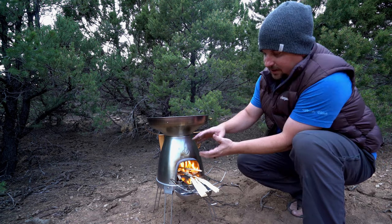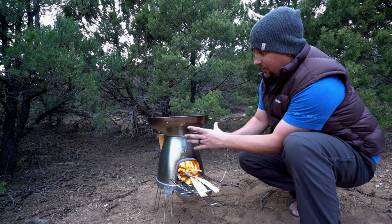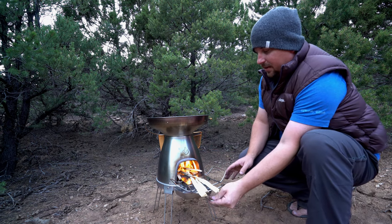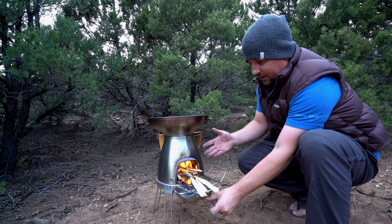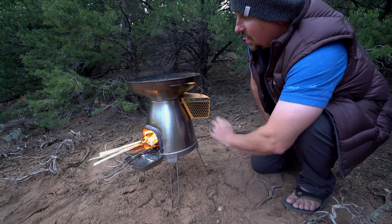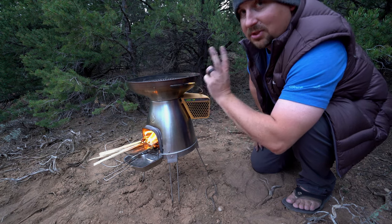As that heats up inside the cast iron oven, the heat is transferred into this chamber here. You'll notice we've got two little trays here — the bottom one is to catch ashes as they come out, and the top one is to hold my unused fuel that I can push in. As this stove starts to heat up, two things happen.